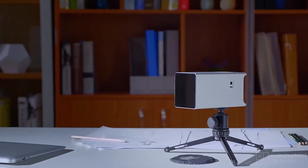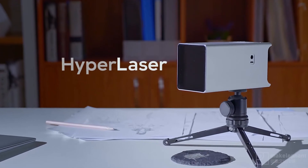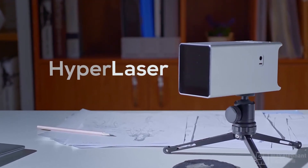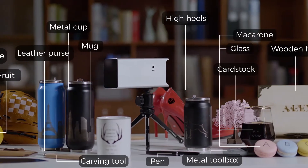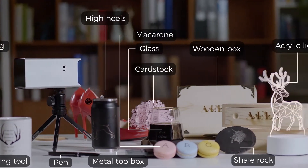Due to the less efficient laser power on the laser picker, there are lots of materials it cannot work with. So when HyperLaser reached out to me to see if I'm interested in their latest laser engraver unit — which they claim can literally engrave anything you want, including stones and metals — I said, why not give it a try.